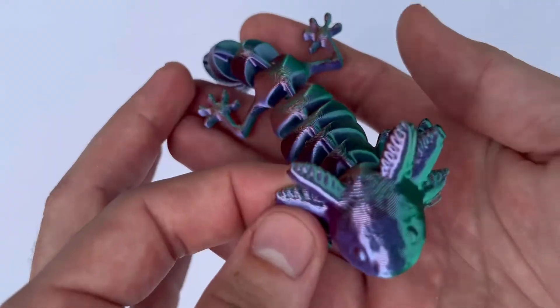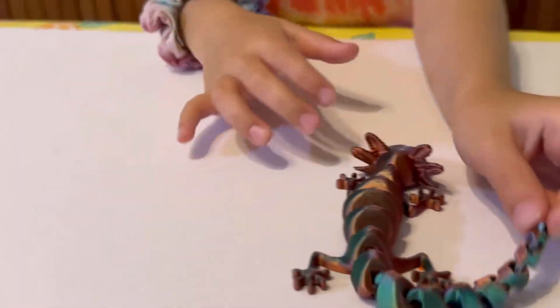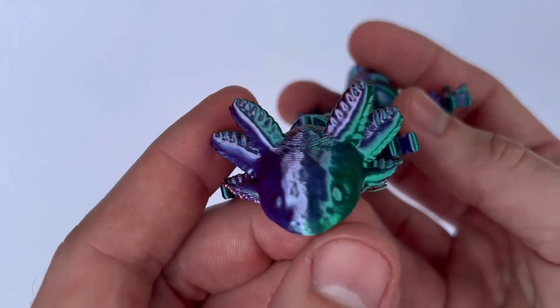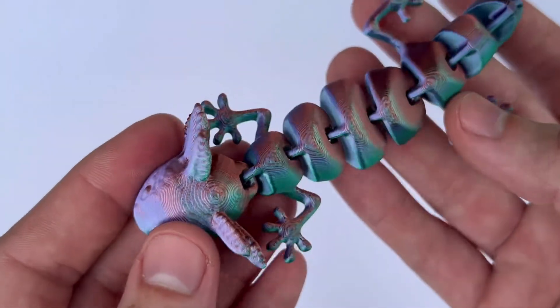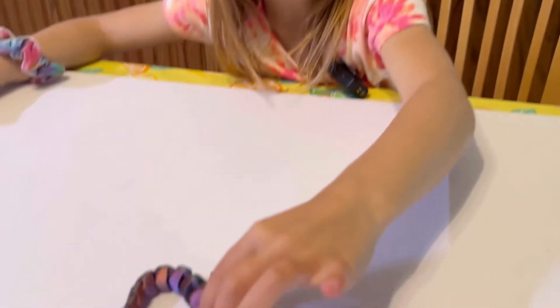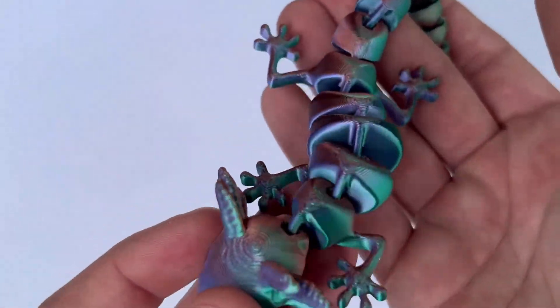Number fourteen on the list is the axolotl. This articulates in all different directions. It's a cool print, especially for younger girls. Axolotls are super popular lately. It has the cutest little feet, as weird as that sounds. My daughter absolutely loved this thing and actually slept with it and brought it to school.